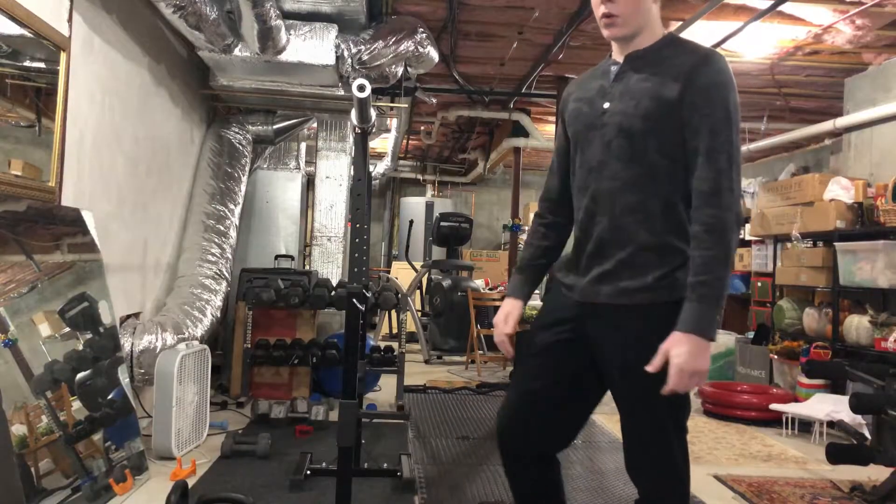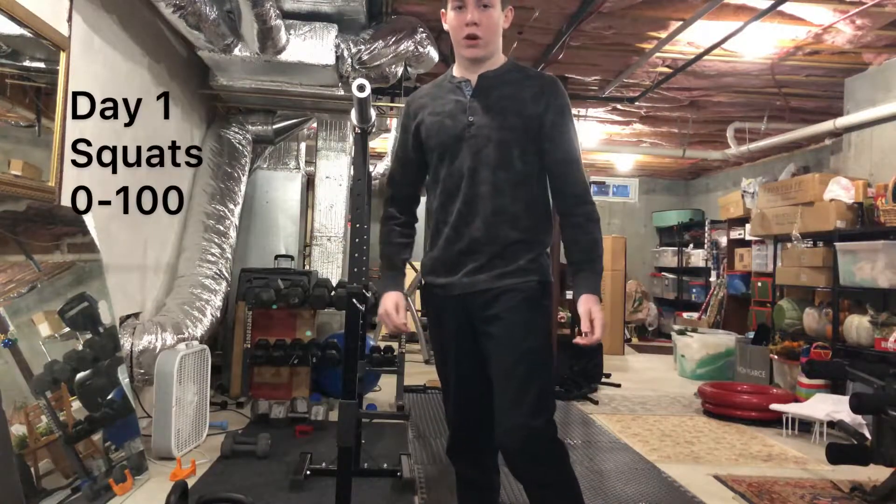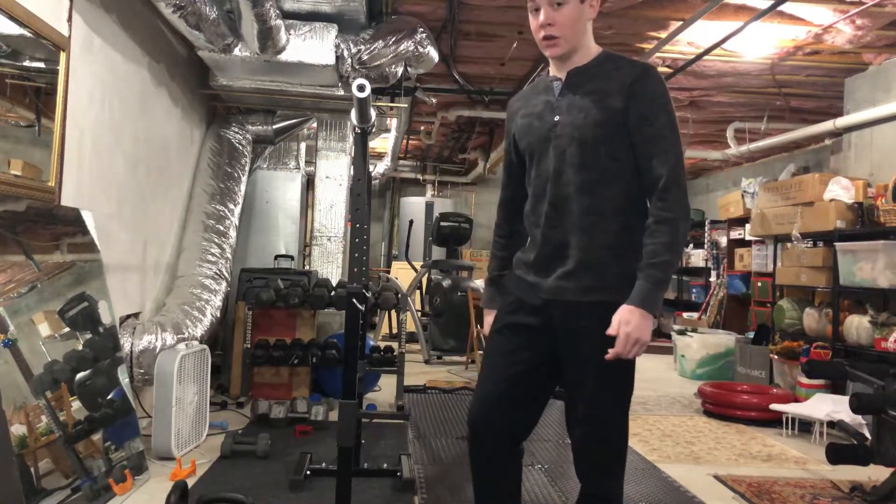We are now in the gym. Here are squats 0 through 100. I'll play it at speed. Let's get right into it.